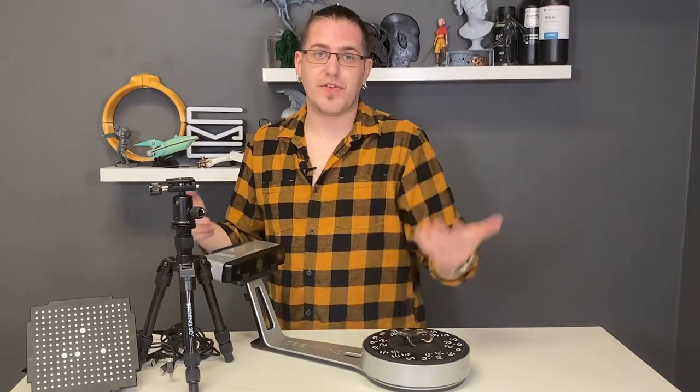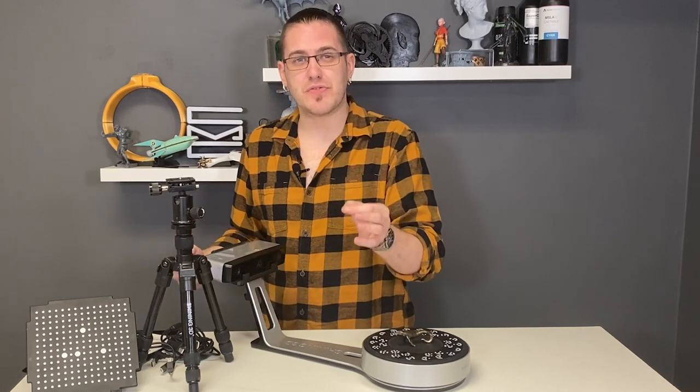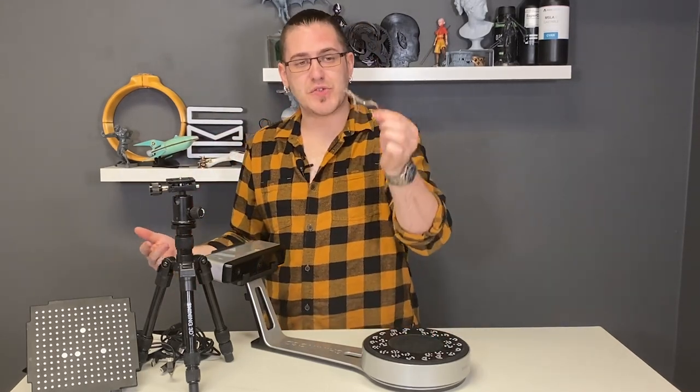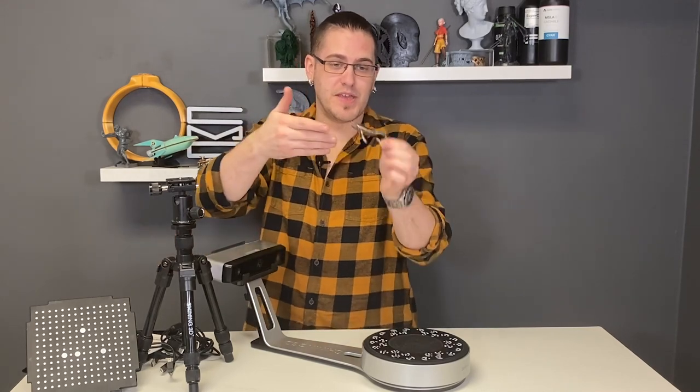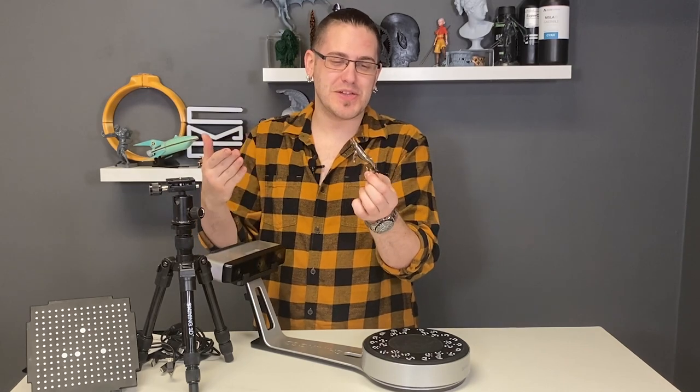And honestly for any of you viewers out there — if you're just buying the jewelry-specific one, that's pretty much all you can do. And I guarantee this piece of jewelry, as many of you may see, is not very small. Jewelry is a lot smaller than this, typically.